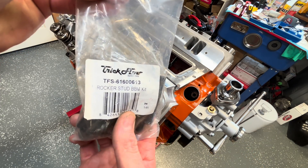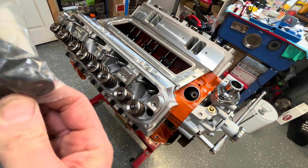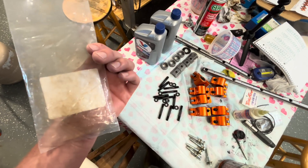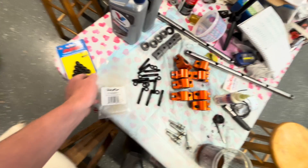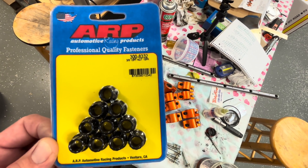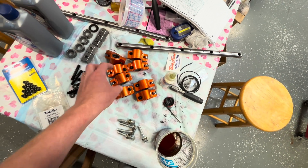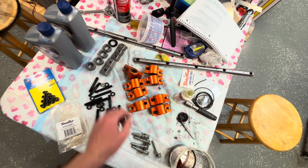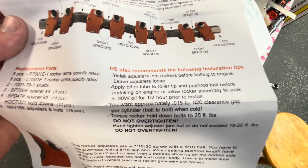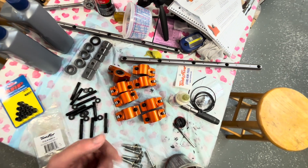This is our Trick Flow rocker stud big black Mopar kit to fit in your holes here, and they give you the appropriate washers and nuts. You might have noticed in the other video when I was showing you the bag — there weren't any nuts in this bag. So I got a hold of Rick Seaman and he said this is the stuff we need: 3H 12-point ARP 300-832. We got a 10-pack now and I can finally get the rockers set up. We need a 15 to 20 thousandths clearance gap per cylinder bolt to bolt when it's cold, so between each one of these.